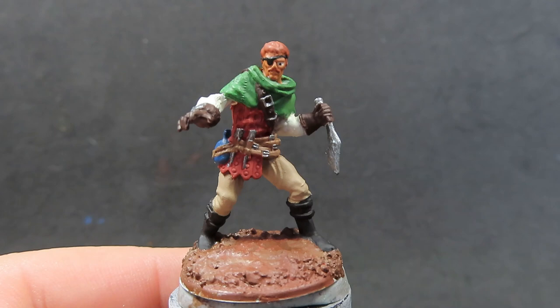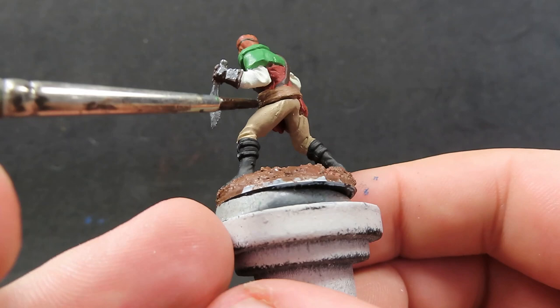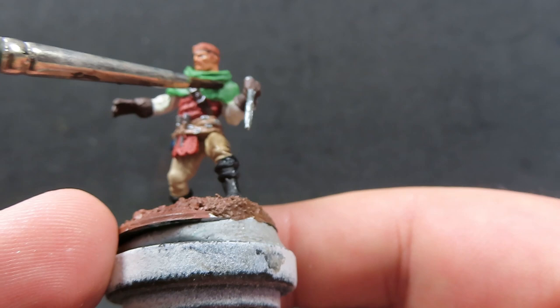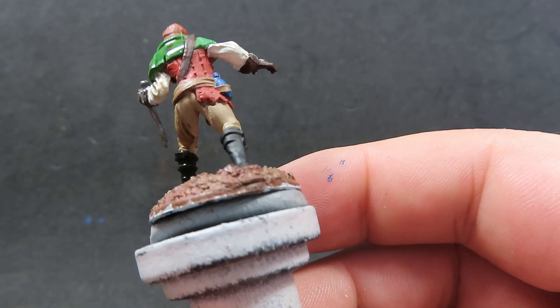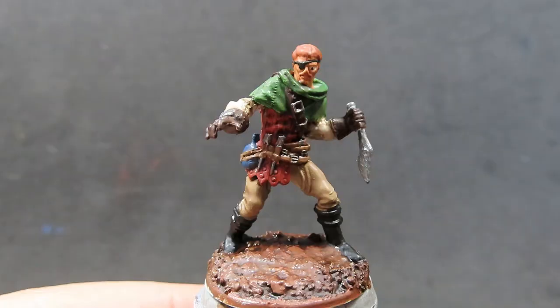Now with that flesh wash all dried up, we're going to come in with some Agrax Earthshade. We're basically going to use this over the entirety of the rest of the miniature except anywhere where we have metal detail. So we're going to apply this pretty liberally all over the miniature. Don't forget to do the base as well. We are still being mindful to avoid too much pooling — we don't want big nasty brown spots all over the miniature, so just being careful and minding where those spots are happening.